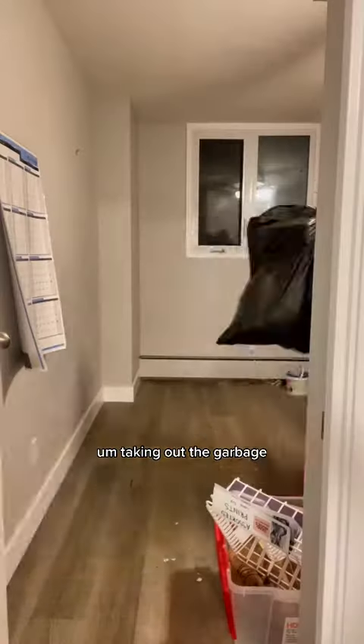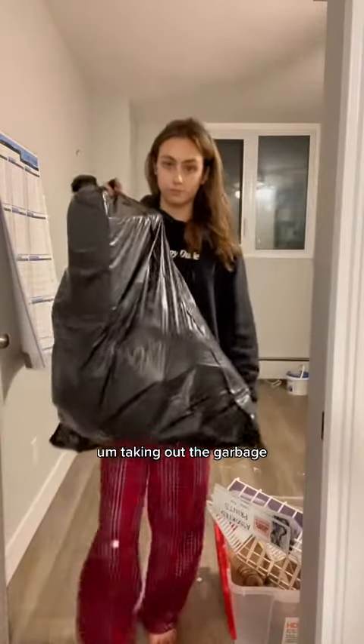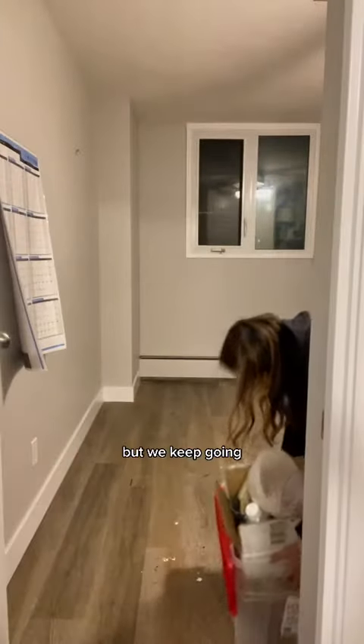Getting this cardboard out of there. This doesn't look that bad — I did a little happy dance, I don't know if you saw it. Taking out the garbage. Sis is gassed, but we keep going.